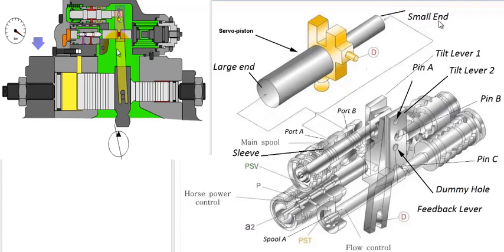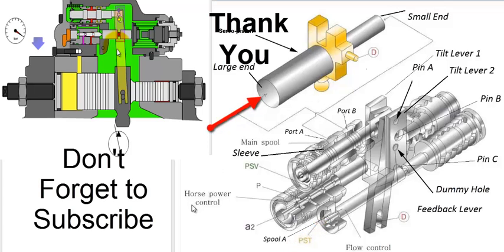What controls the movement of the servo piston here? The movement of the servo piston is controlled by the application of hydraulic oil pressure to the larger end. To sum up, applying pressure to spool A creates a series of chain movements like a domino effect that ultimately results in moving the servo piston to the right, thereby decreasing the swash angle and thereby reducing the flow.